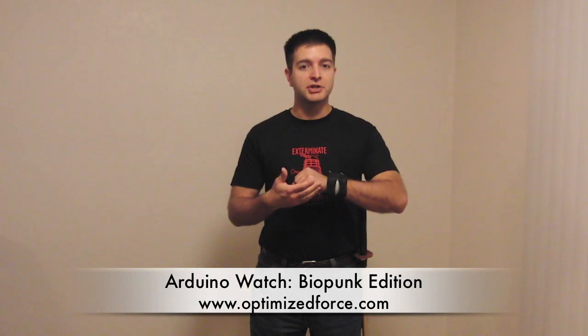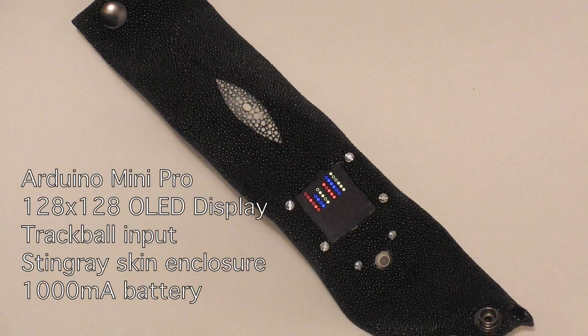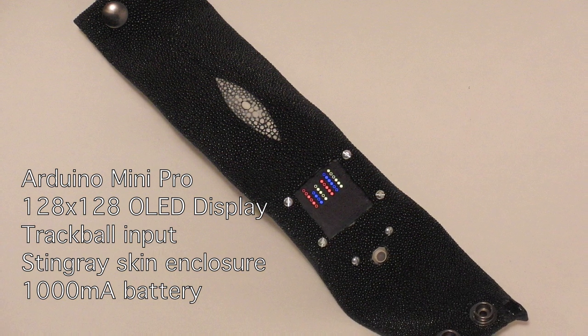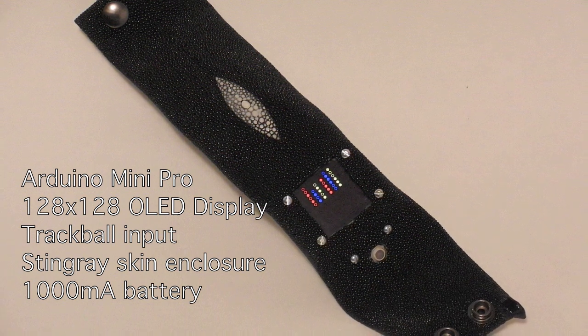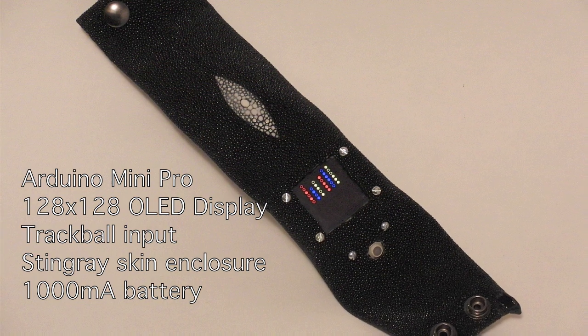Hello, I'm Matthew Garten here for OptimizeForce.com to give you a first look at the Arduino Watch BioPunk Edition. The Arduino Watch BioPunk Edition is run by an Arduino Mini Pro with a 128x128 OLED display, trackball interface, and encased in a stingray skin. Now let's see it in use.